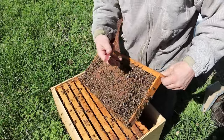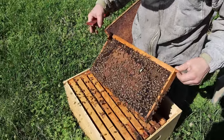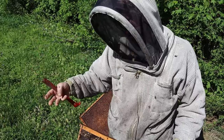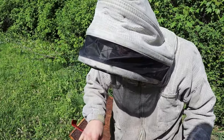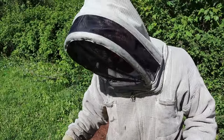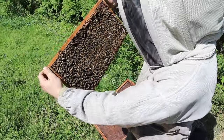Maybe you're wanting to make a split — could you use these cells? Absolutely. Don't crush them like I did. This would be a great frame to take. Take a couple more frames, one of food, another frame of brood, and a shake or two of extra bees because this hive will keep all the foragers. Put this in a nuc box, shake a little bit of extra bees to make sure you have plenty of coverage to keep that brood warm. Don't come back for about three weeks. About 21 days later, come back and you should have a laying queen if the cells are capped or really close to it.